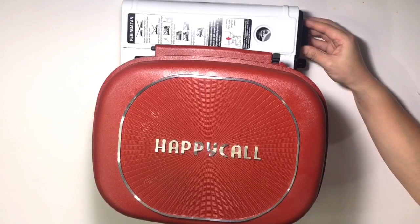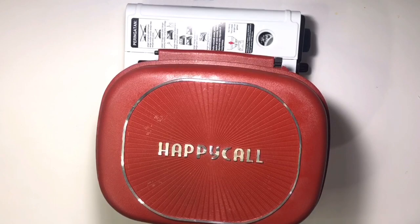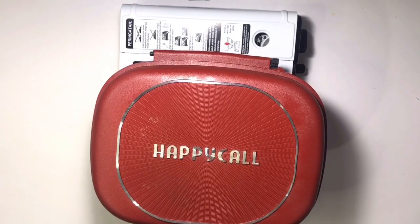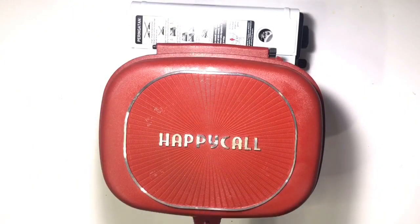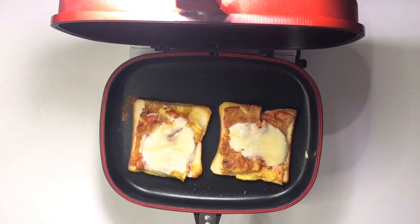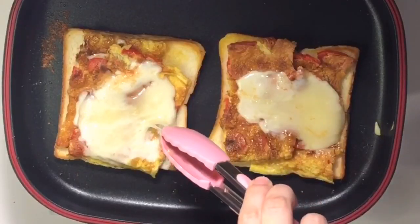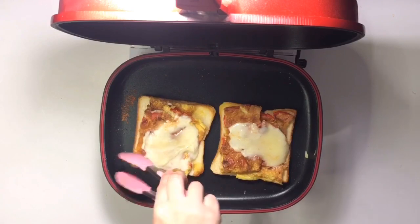Dengan api kecil aku mau tunggu sampai keju mozarellanya melted, leleh gitu. Ini aku udah tunggu selama 2 menit, aku mau lihat kejunya sudah meleleh belum. Wow, kejunya udah meleleh! Ini udah oke.